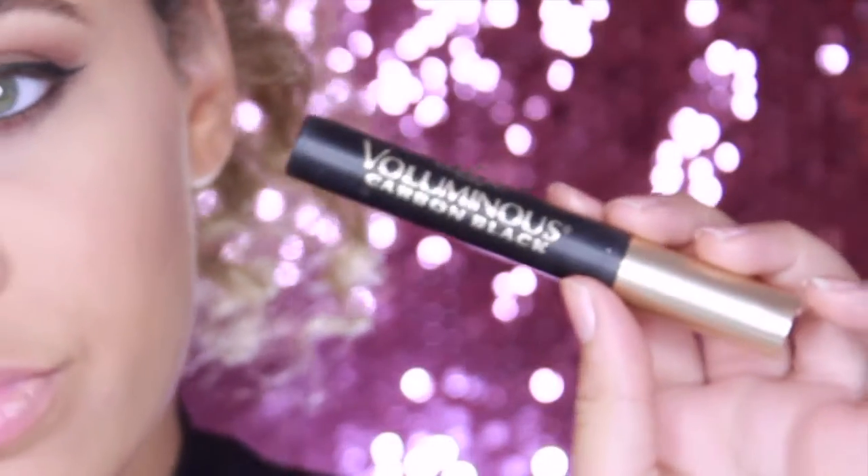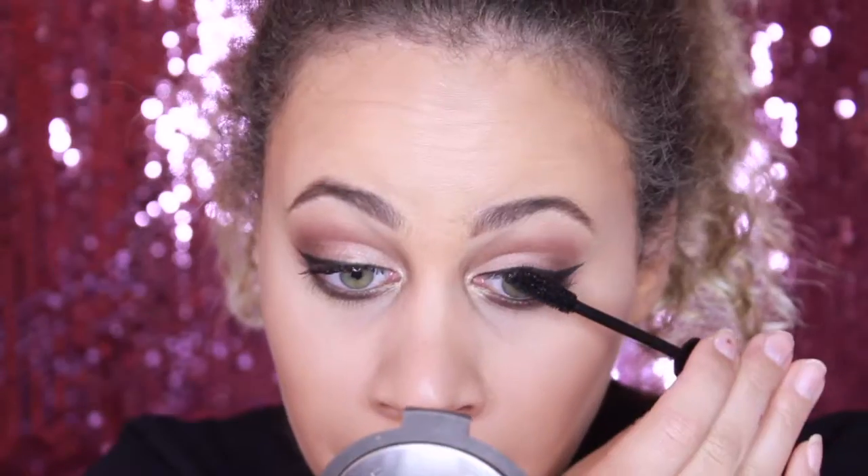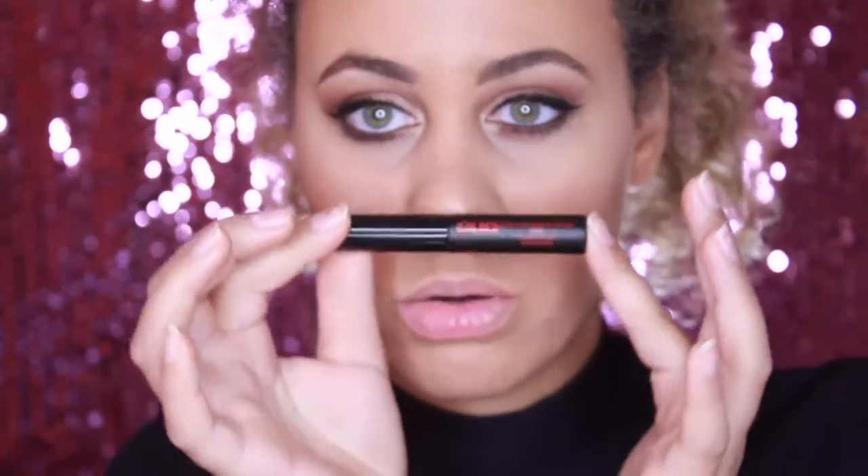For the last part of this look I'm going to be using my mascara, which is the L'Oreal Voluminous Lashes. I am totally obsessed with this and Kim uses it too — Mario uses this all the time on her, which I think is awesome.